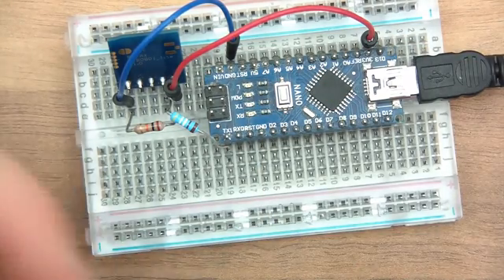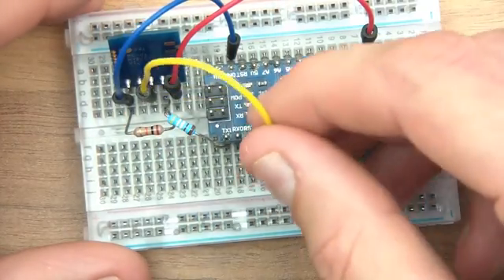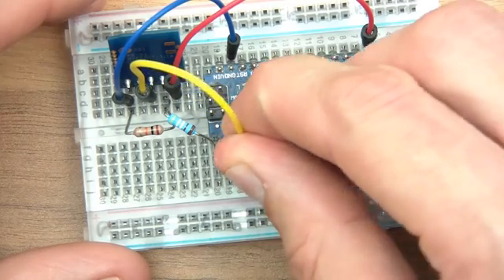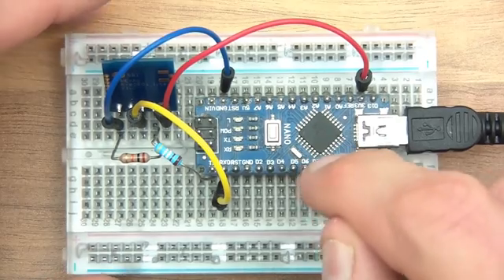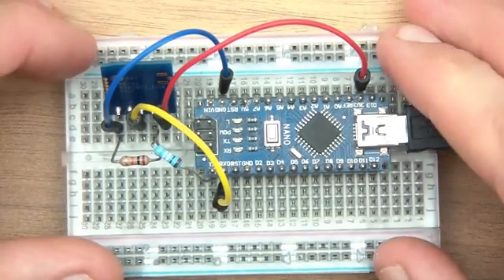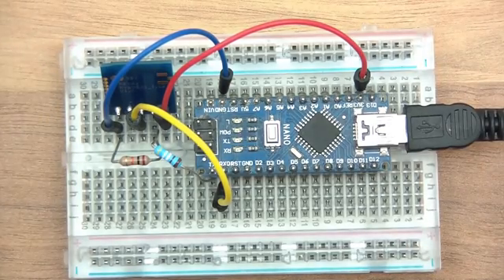Then we're going to go from the TX of the Reax module to RX, and we don't need a divider there of course, because the Reax module is 3.3 volts and the Arduino can easily handle 3.3 volts - it's high enough to distinguish a logic high. So that's cool.